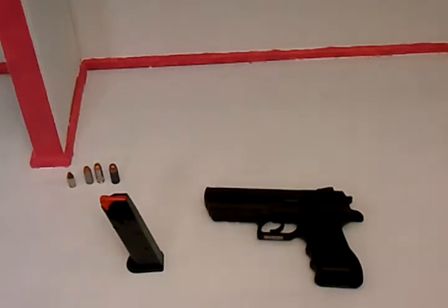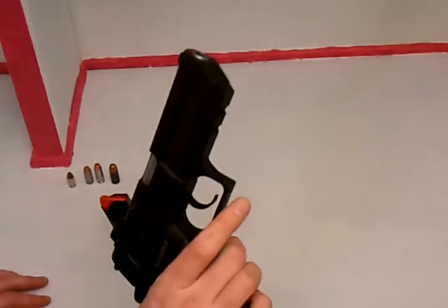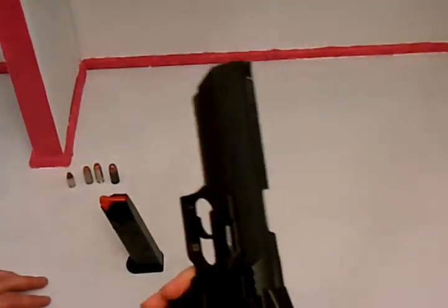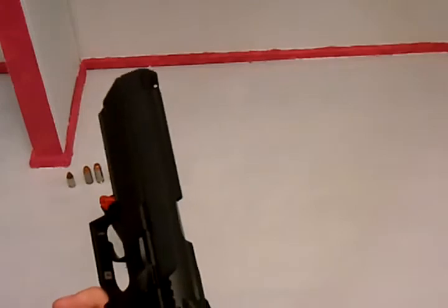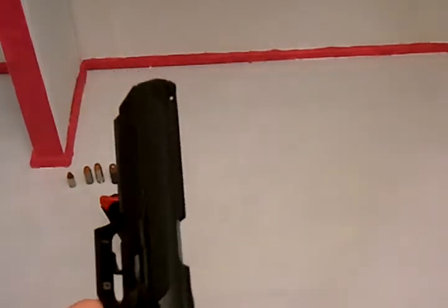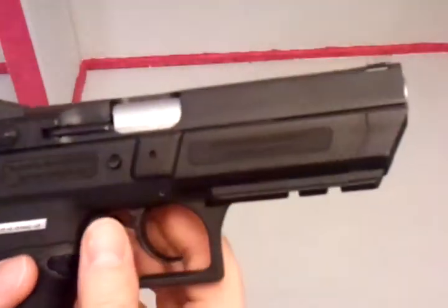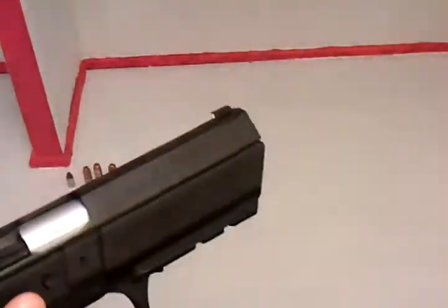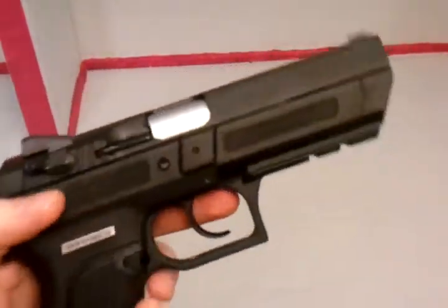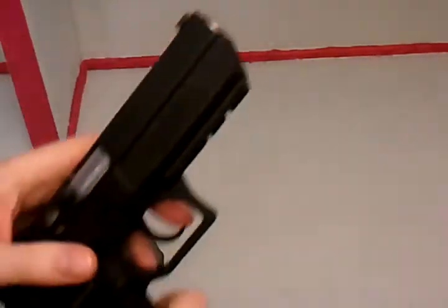Moving on, this is Magnum Research's Desert Eagle in .40 cal. You've heard people call it a Jericho, baby Deagle, whatever. It is a Magnum Research Desert Eagle made in Israel — and come on, you know they make a good gun. They've been at war longer than anybody else. We're going to jump right into this review.